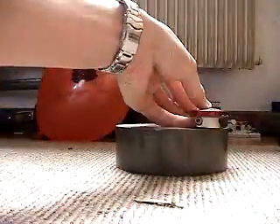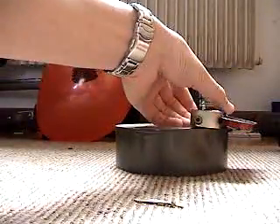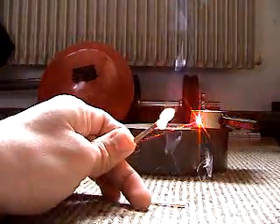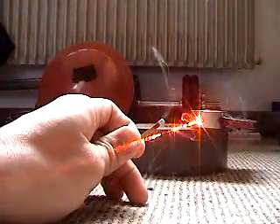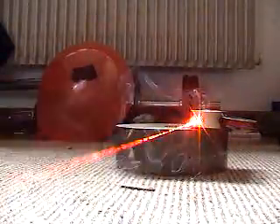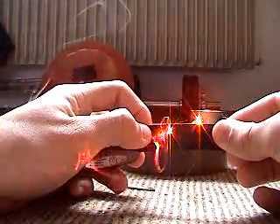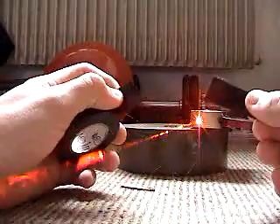Now to burn some stuff. This is a good application for the constant on-off clicker. Press it once to turn this on. Here we have some matches — lights up right away. Here's a second one. There we go. How about some electrical tape? No hindrance.